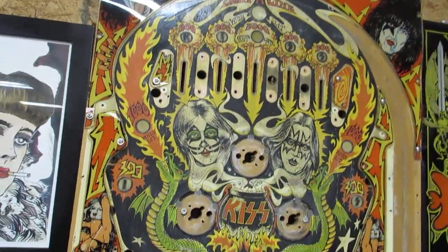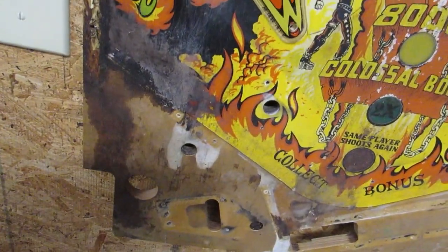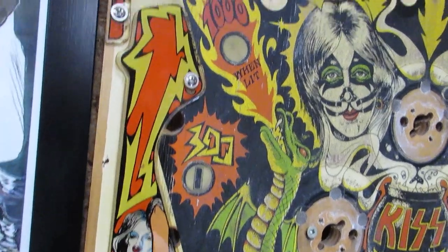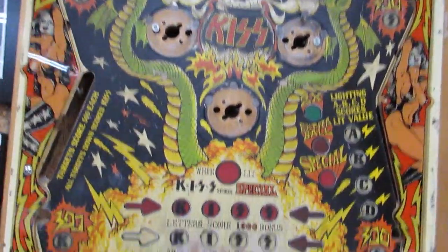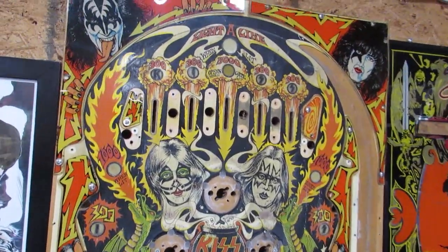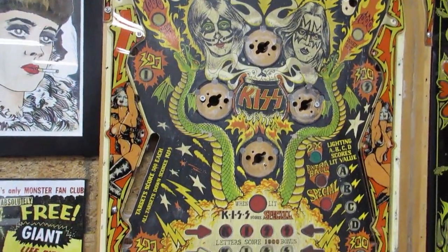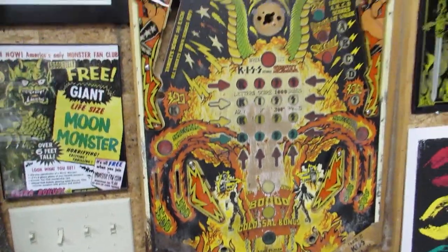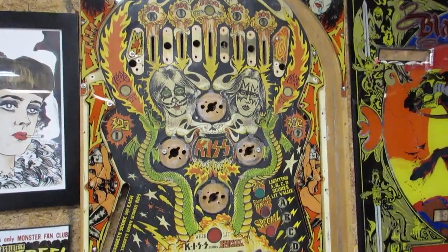Here is the old KISS playfield, and as we can see, it was definitely in a barn. The plastics are actually in pretty good shape and cleaned up well, but the rest of it is tired with a lot of wear. Not a good candidate for restoration. But later we'll see some of the things that Ben has restored, and it's honestly jaw-dropping work. So we're going to keep this KISS machine in mind, and now we're going to go look at the conversion kit.